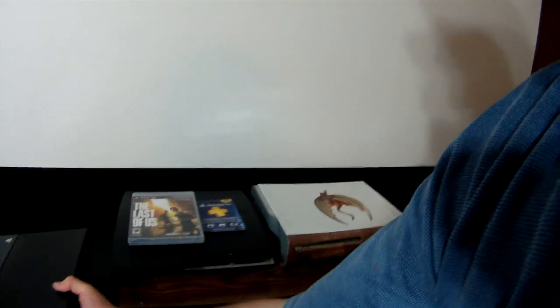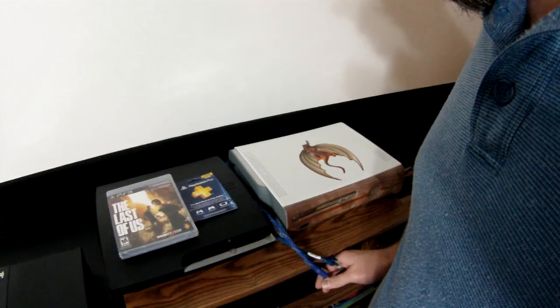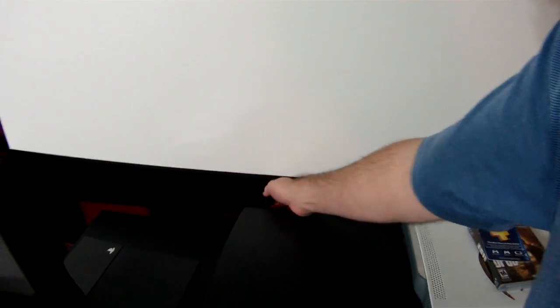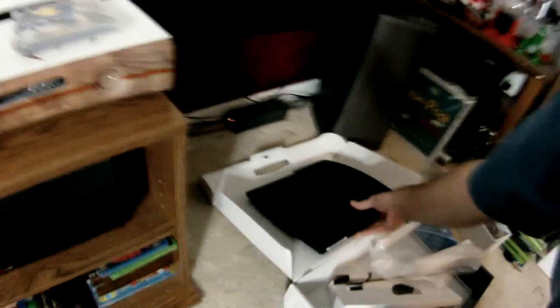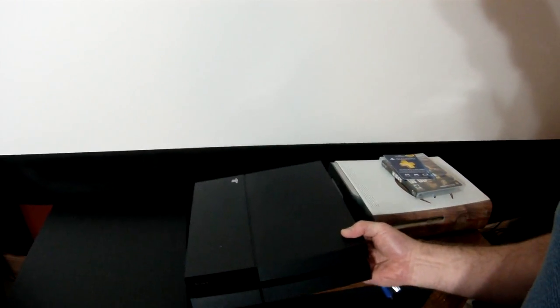Take this over here, get rid of the old model. If you come back in a week we'll be replacing that bad boy there. Out with the PS3, in with the PS4.